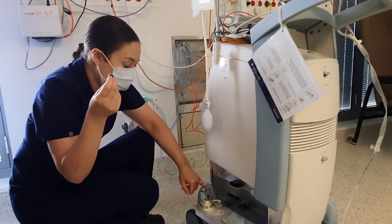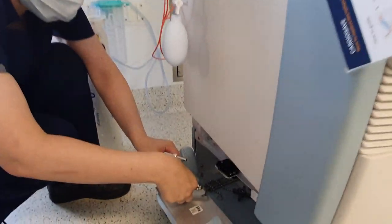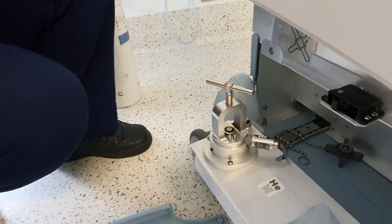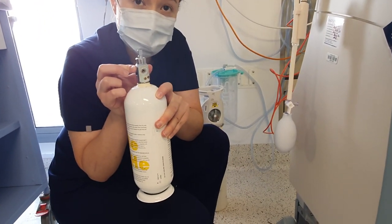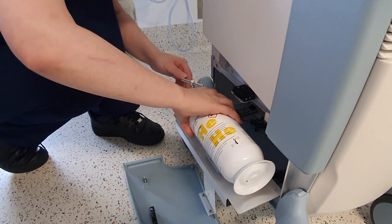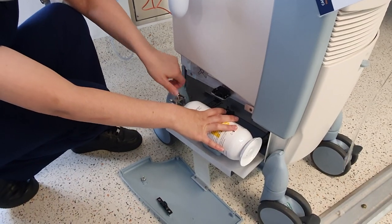There are spare ones on the side, and if you have issues with the one that's already there, they can easily be replaced. They just go on just like that. This part of the balloon pump here goes down on the Bodak seal. It's a little bit fiddly — make sure it's nice and secure, and then close it in.